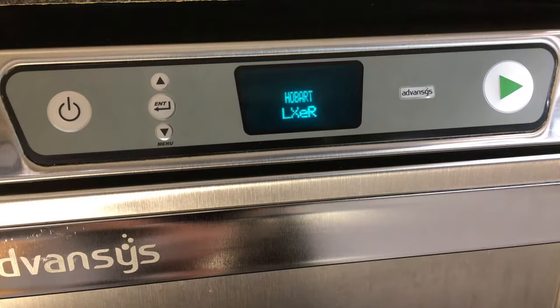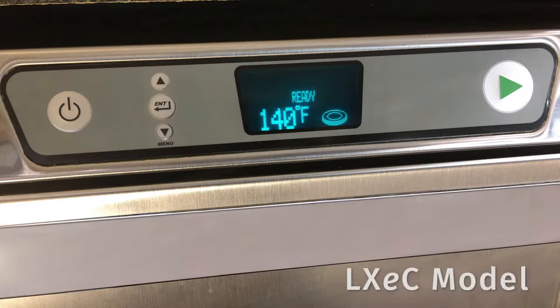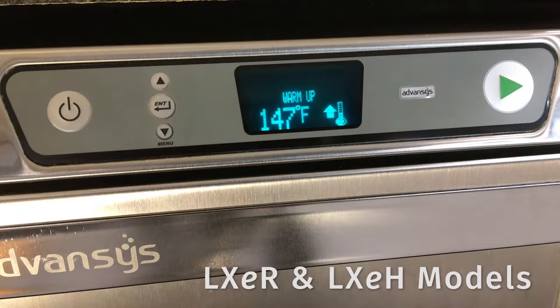The word 'Fill' will be displayed while the dishwasher performs a self-check and fills with water. When filling is complete, on the LXEC model the machine displays 'Ready' and displays the wash water temperature.